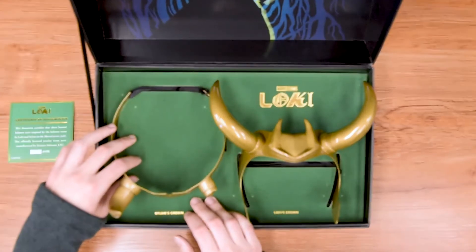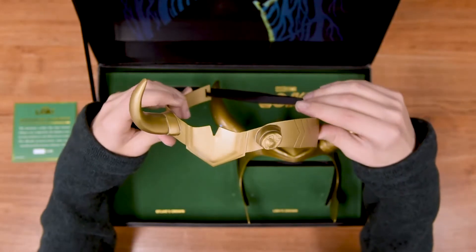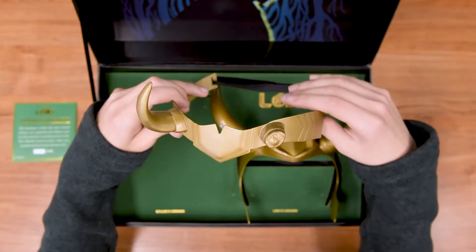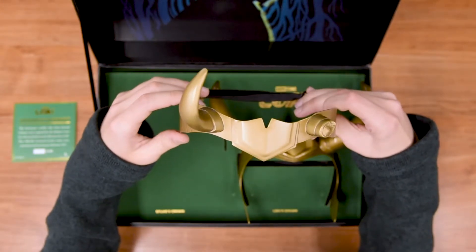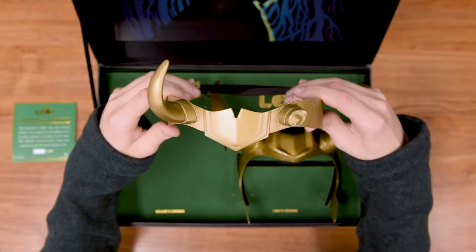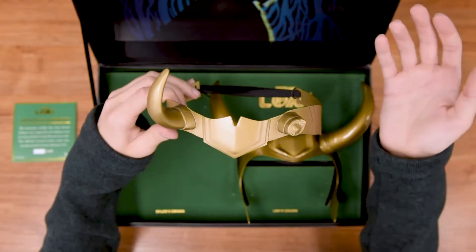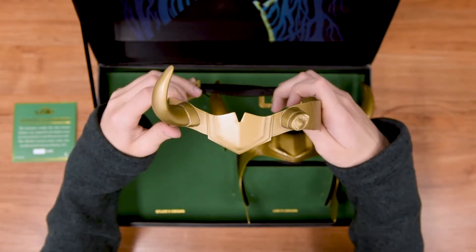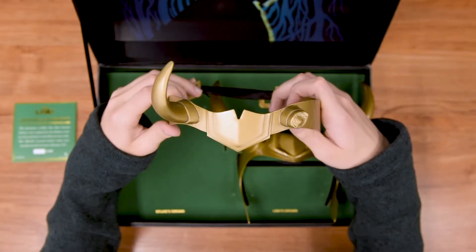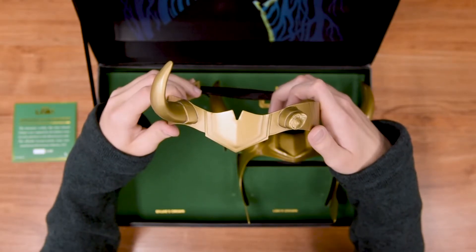First off, we are going to do Sylvie's crown. I like how detailed these are. It gets everything down to the dot, obviously including the broken horn on hers. These are made of zinc alloy so they have a little bit of weight to them. But they are great for cosplaying. They are really cool keeping them on display. I personally have one in my living room displaying on one of my shelves, and I love showing this off to my friends and family. I think it is really cool.